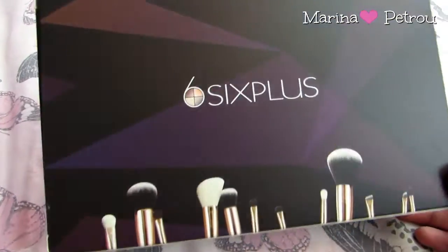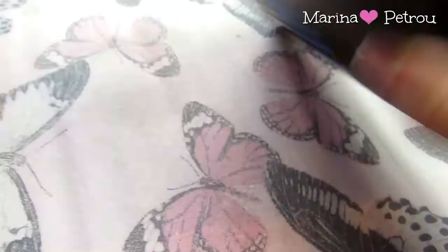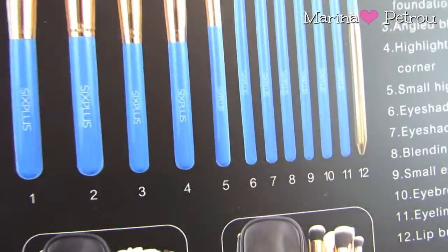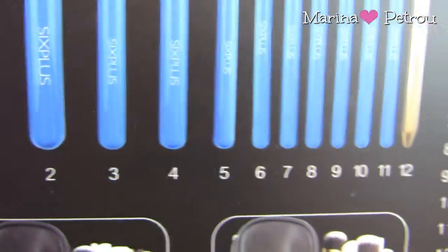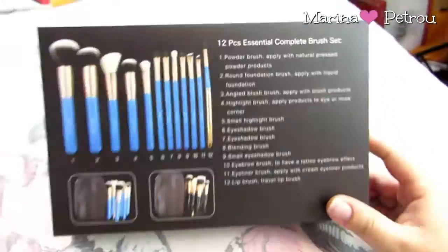So it comes in a box like this. It has the logo '6 Plus' and then you get a little picture of your brushes. On the back it has a picture of the blue set and what they will look like. It has each number of what each brush is.